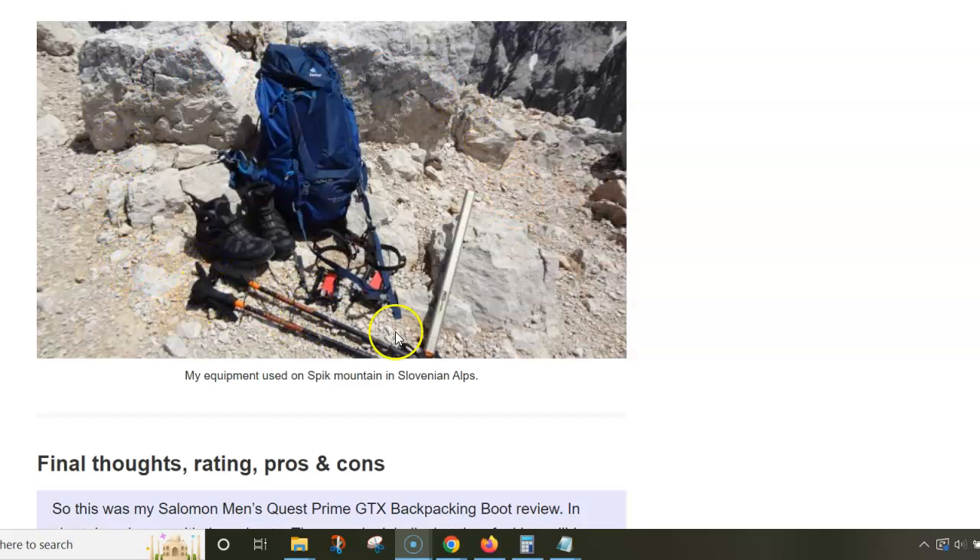Here is a picture from the top of Špik — I took the boots off just to make a photo. You can see I had my Deuter 50-liter pack, which was too big for a day tour, but the other pack I had in the car was too small.